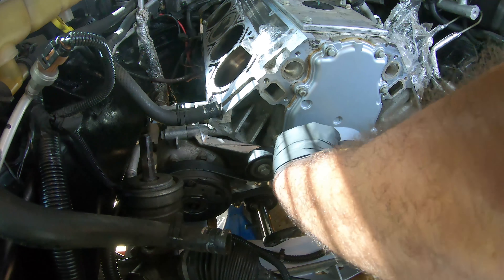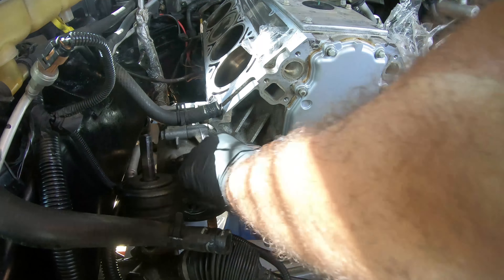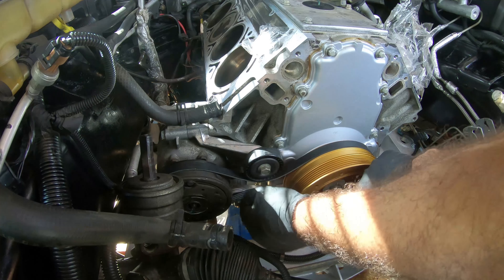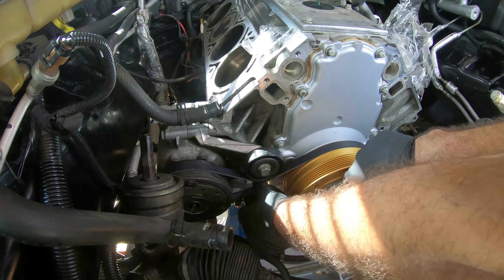Make sure everything is correct over here. That looks good. Everything looks good underneath here. I got this pulley and I got the tensioner.